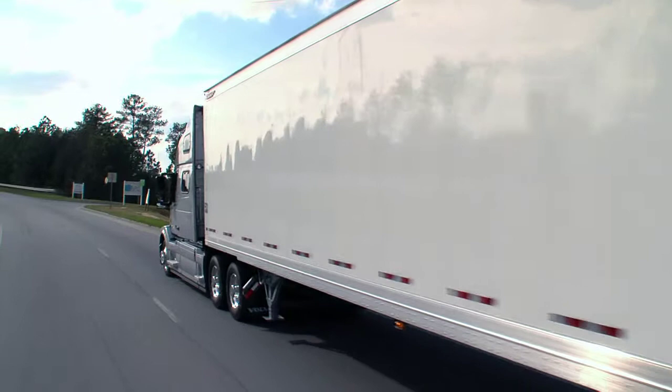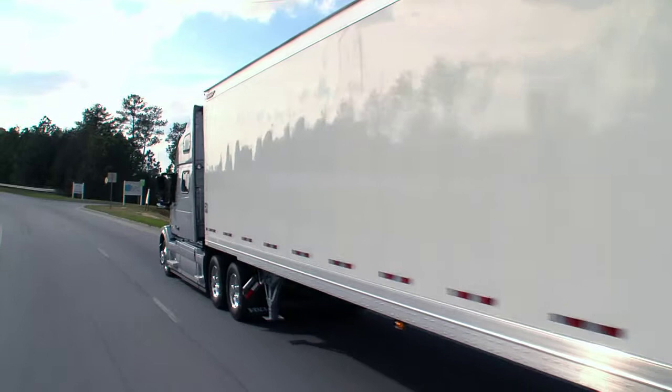The Great Dane trailer revolution has begun. The trailer reimagined. Reengineered. Remarkable. The Champion Series.